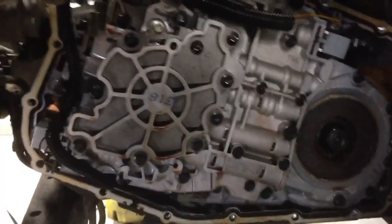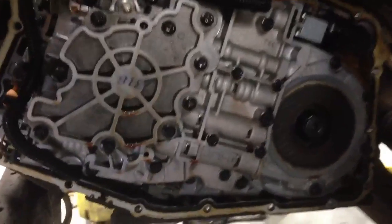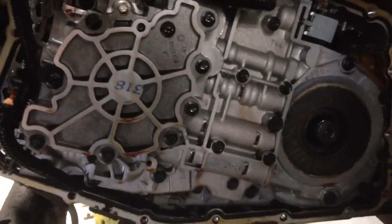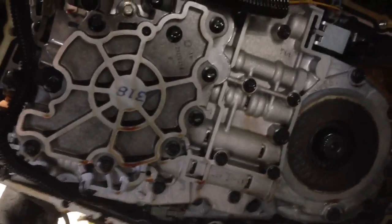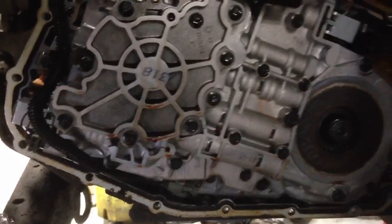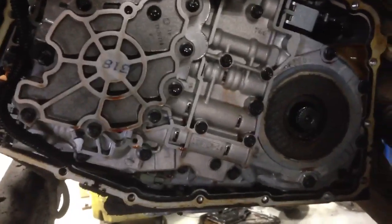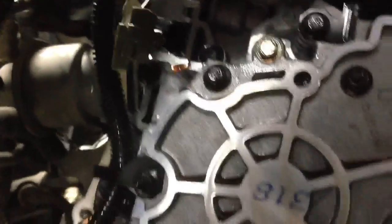Okay guys, here we go with a little project. I got this 97 Lumina for my sister and it's throwing a check engine light. The code is P0753 and this is a common issue and it's actually an easy fix — a lot easier than you would think. In most cases it is a solenoid right here. This is the 1-2 shift solenoid and it's sitting right on top of the tranny there.